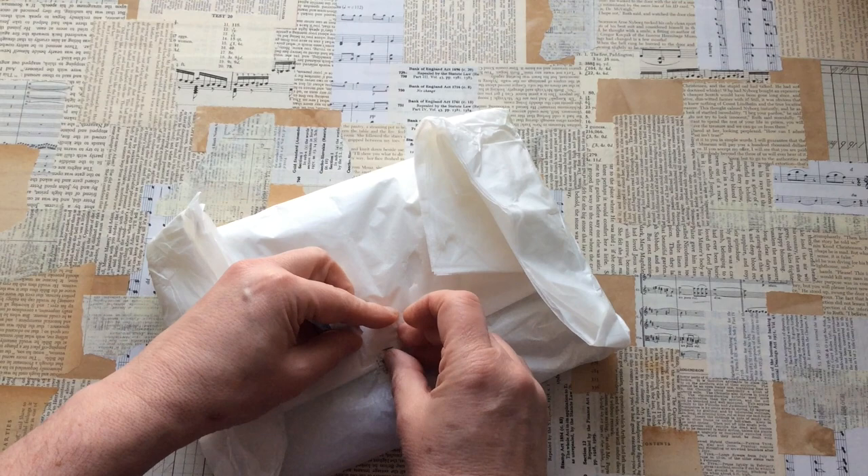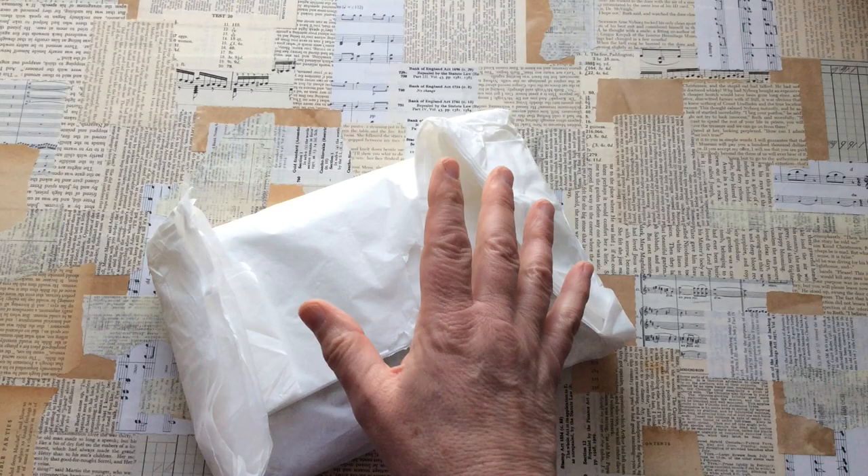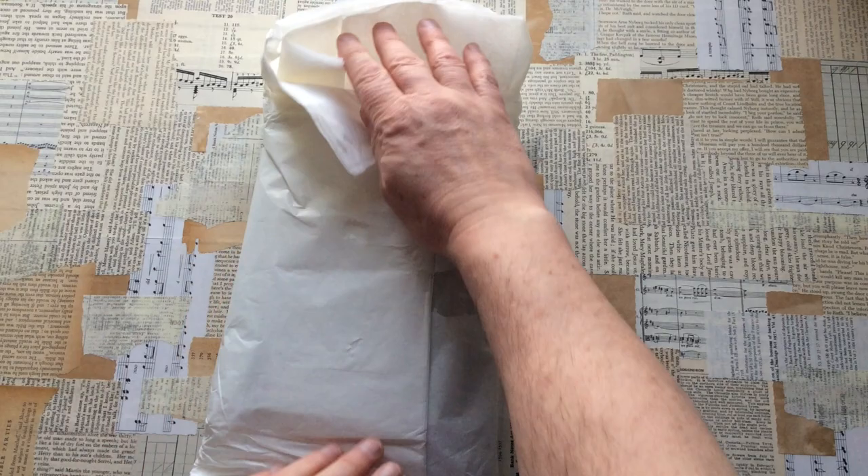Thank you very much, Kirsten. I will freely admit I haven't mailed yours yet. I'm almost there — I just want to do the last finishing touches before I start packaging it up, so I think it'll be going out Monday.